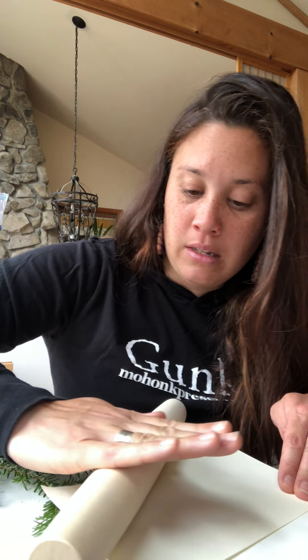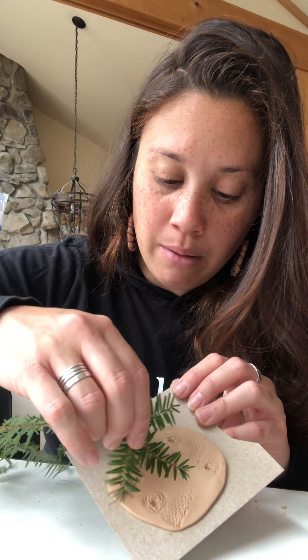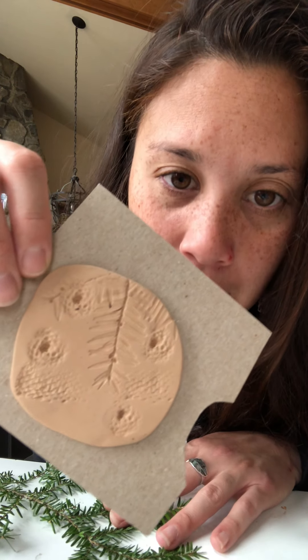Another way to impress natural materials: take these hemlock needles, put them right onto the clay body, and press them down first. Then take a piece of paper and put it over the top, and roll the rolling pin over it. This makes a nice impression — you peel the hemlock needle off and it gives you that really cool impression of those needles.